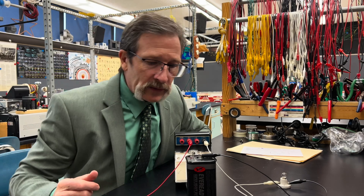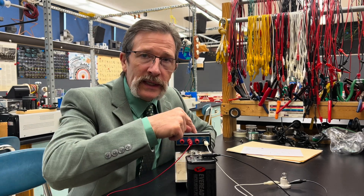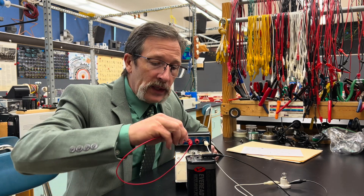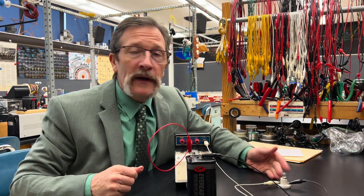Let's go ahead and hook this up. I'll take my red wire to the positive, into the meter, out of the meter, to our light bulb, and back to the battery. And when I plug this in — nothing happens.